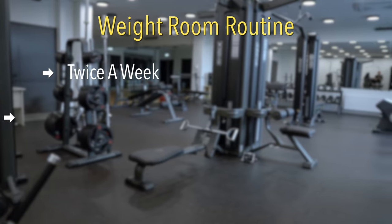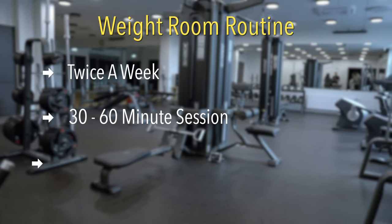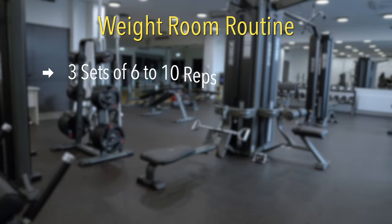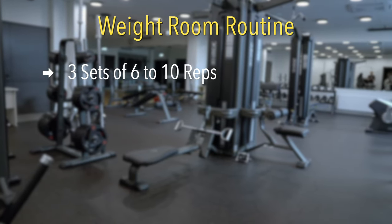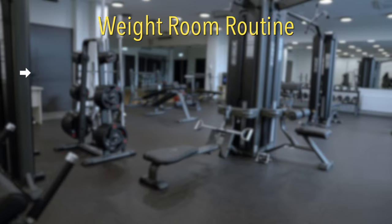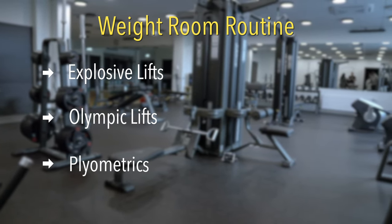Ideally, runners should be getting in the weight room twice a week for a 30 to 60-minute weightlifting session focused on strength and power. At a basic level, this means three sets of six to ten reps with relatively heavy weight. We should also focus on power, which is where explosive lifts like Olympic lifts and plyometrics come into play.